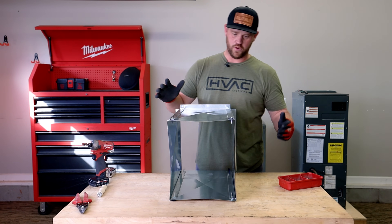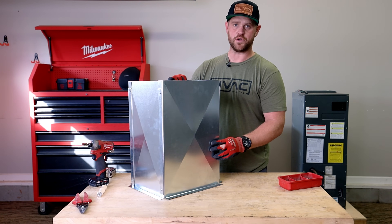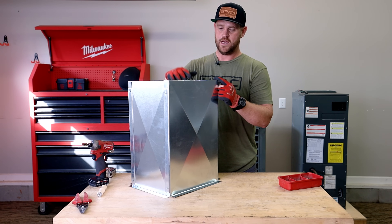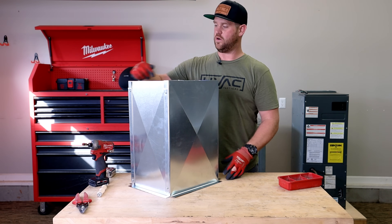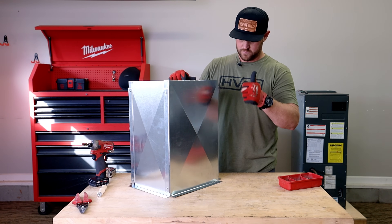We've got all four sides connected and everything is super solid. Now we just need to make our measurement for the lid to make sure it's good to go. Go ahead and get our S-locks cut for all four sides, put that in, secure it, and we're good to go.